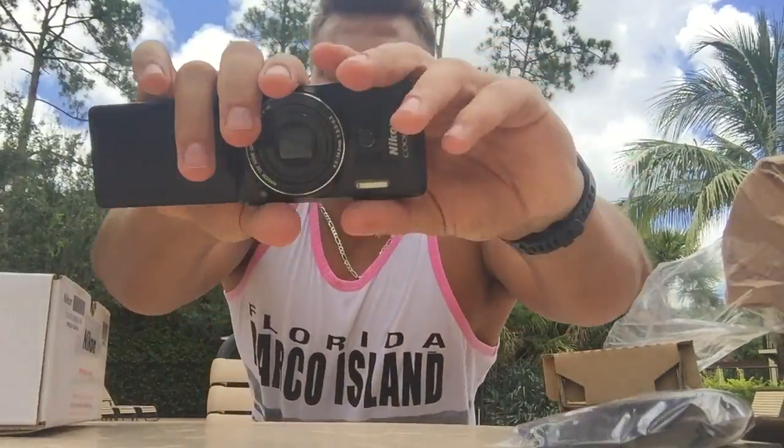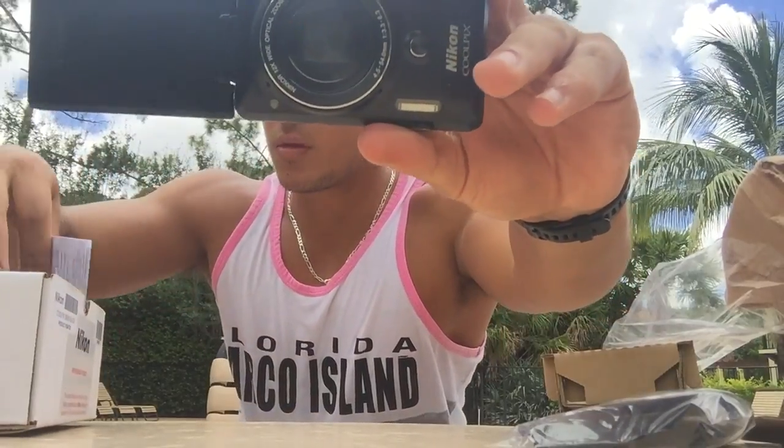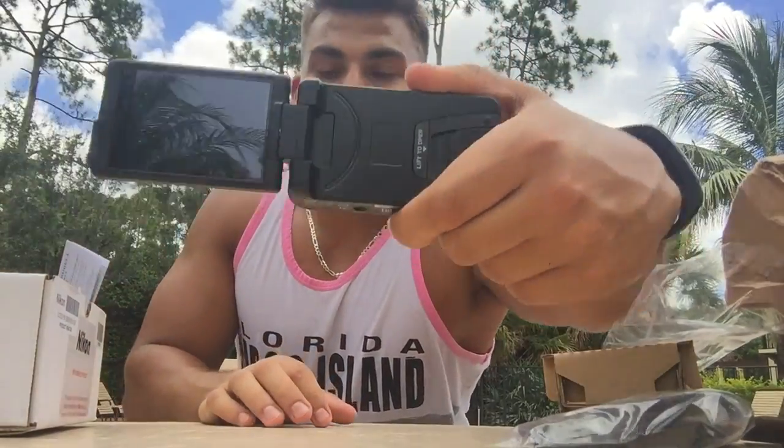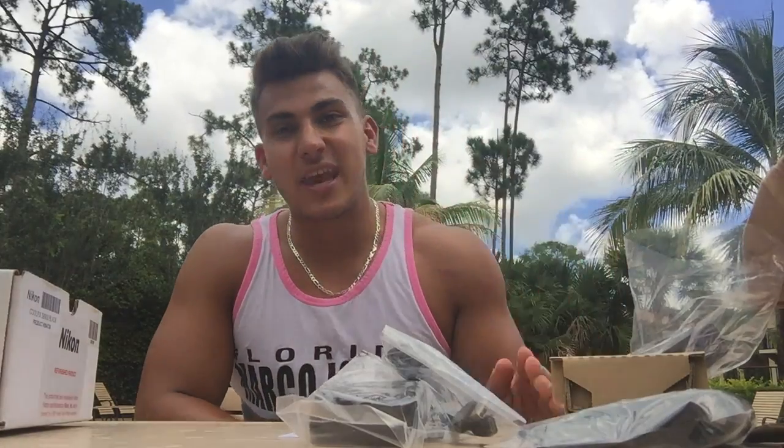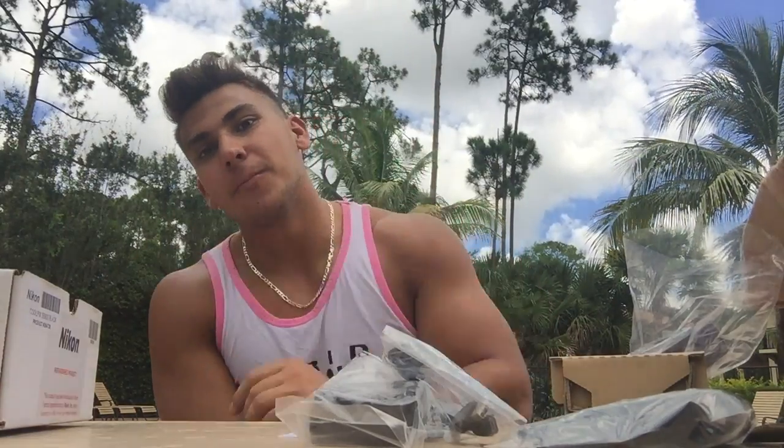I'm gonna mess with it later because I have to go to work in an hour and I want to get a little bit of tanning in. So this is what the camera looks like, and from now on I'll be recording with this camera. Thank you guys so much for sticking with my channel. With this camera I can promise you my quality is definitely gonna be up, I'm gonna have more content up, and I'm looking forward to making more videos. Thank you — give it a thumbs up.